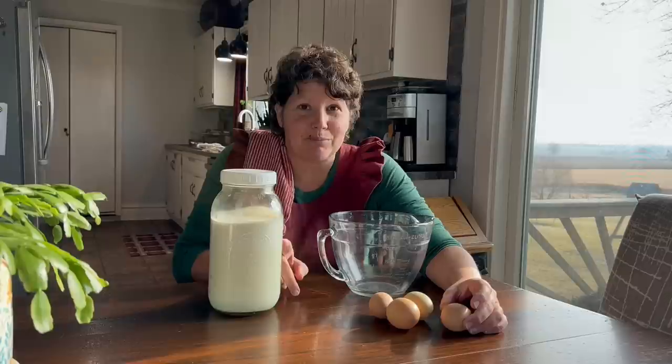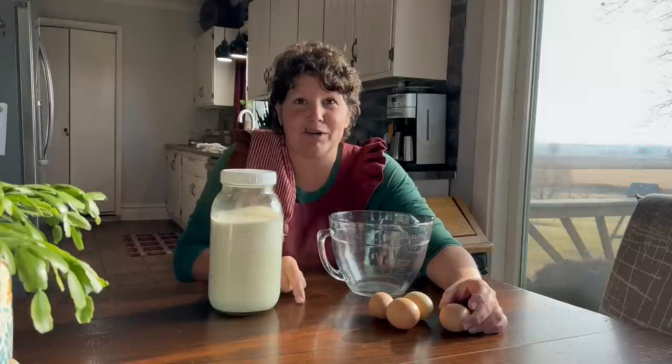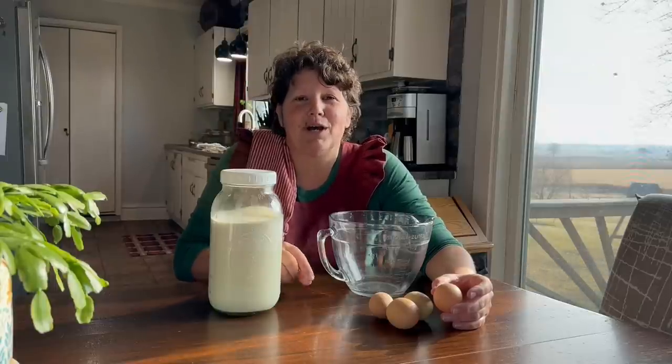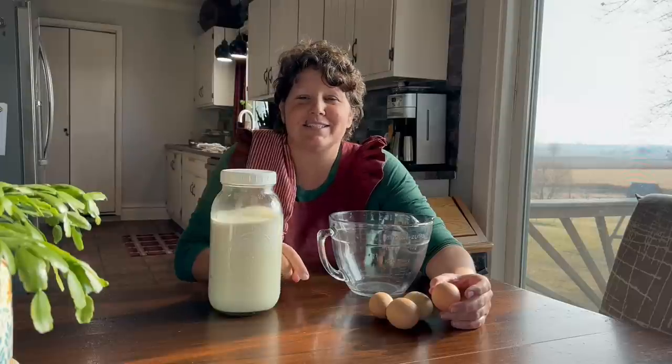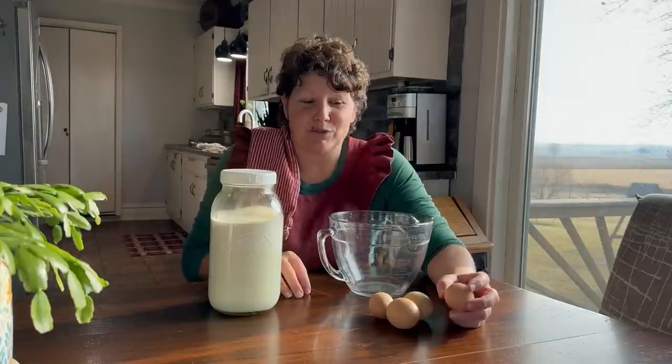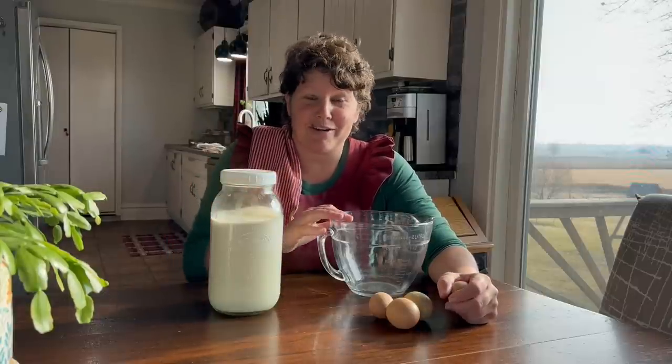Am I worried about salmonella when I'm feeding my family this eggnog? No. We also drink raw milk, and many people believe you're going to get sick from raw milk. Most strong healthy people will not even know they have salmonella. It's a threat to babies and people with weakened or compromised immune systems. Most people will contract it and not even know because their immune system takes care of it. I'll show you how to temper the eggs if you prefer that method.